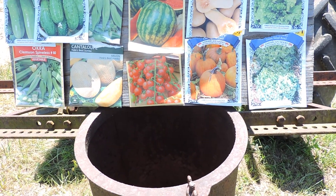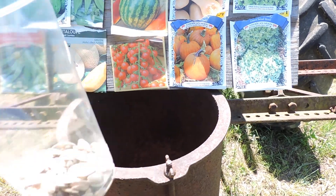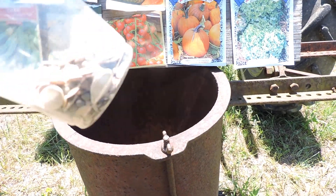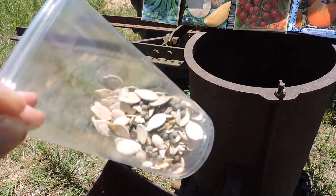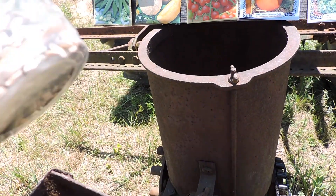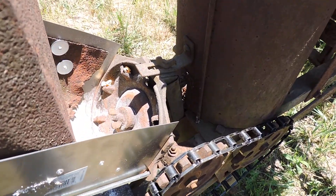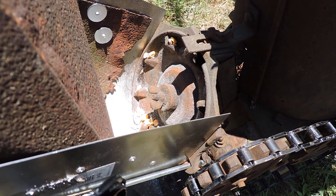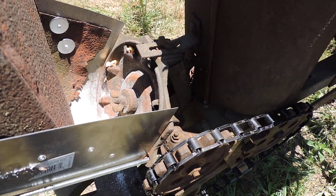Just threw it all in there. The only plate I actually have for this thing is an 8-slot peanut plate, and I didn't know that — I thought it was some other kind of plate.